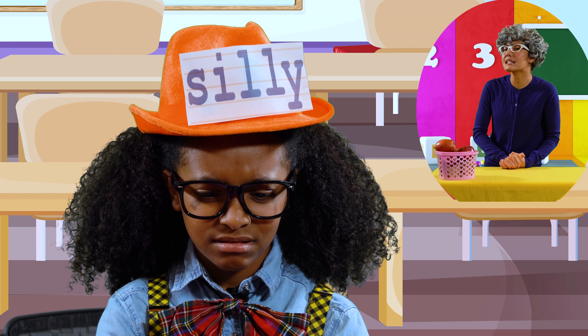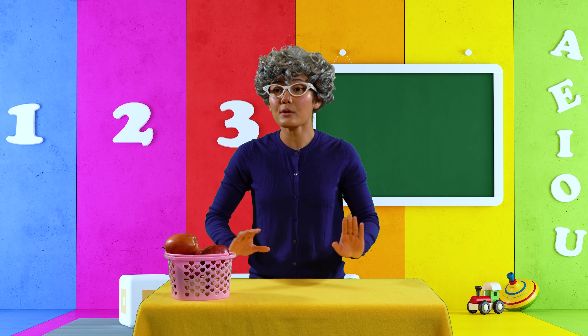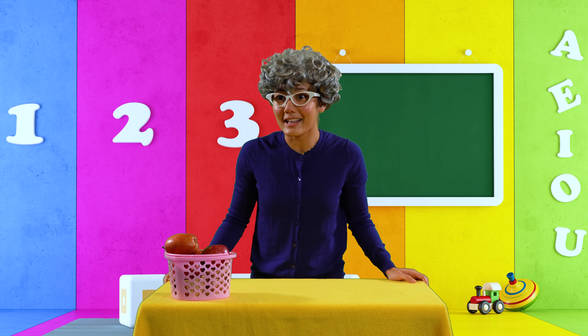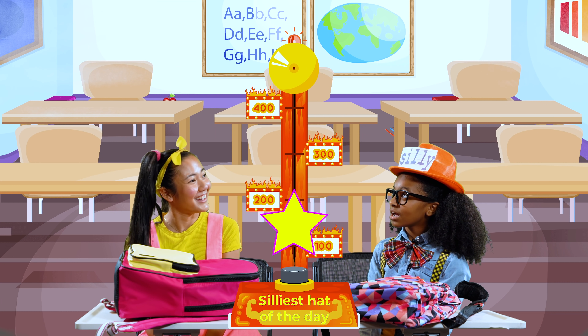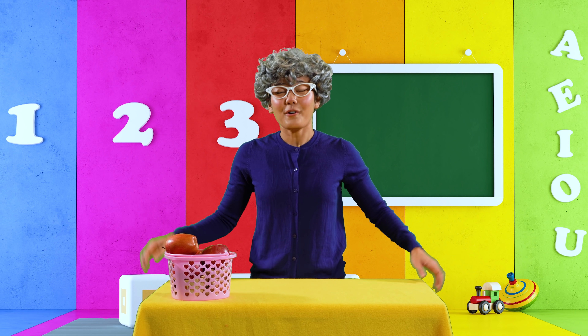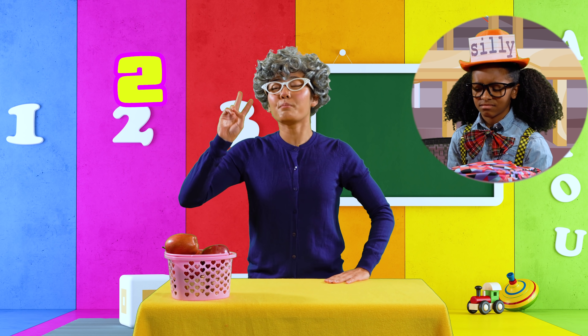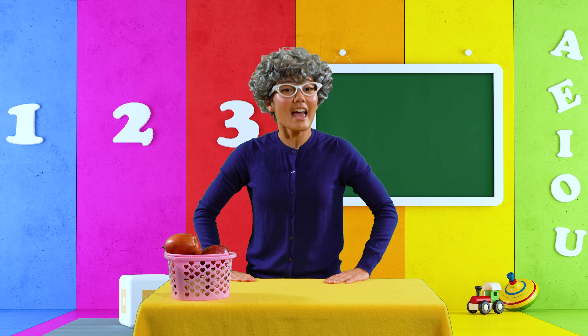Well, that definitely is a silly hat, but I was expecting something a little more silly. Let's see what grade the silly meter gives your hat. Two. Well done, Alex — the silly meter gives your hat two points. Now let's see what Ellie's hat is like.